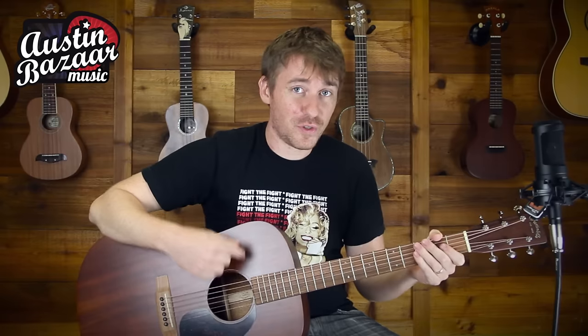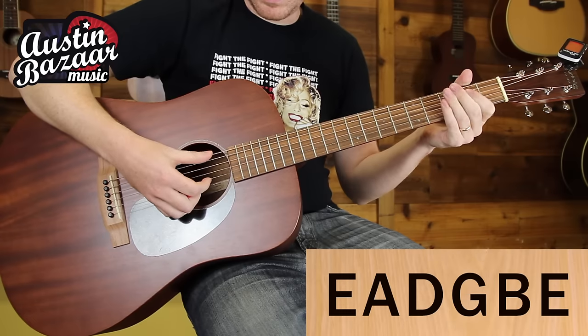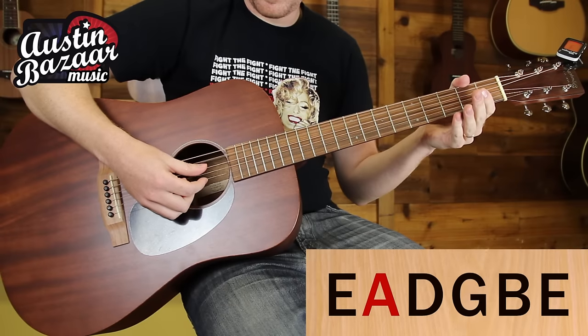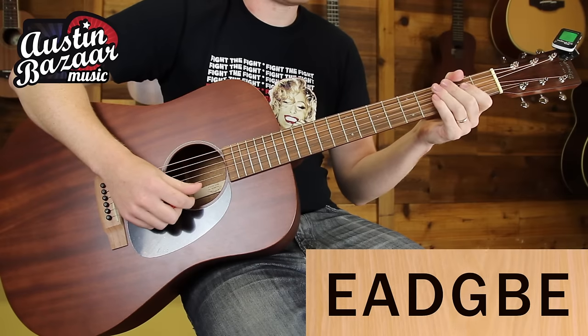Now the first thing you're going to need to know are the notes that the strings are actually tuned to. So the notes are going to be E, A, D, G, B, E.